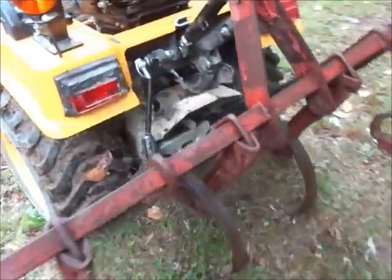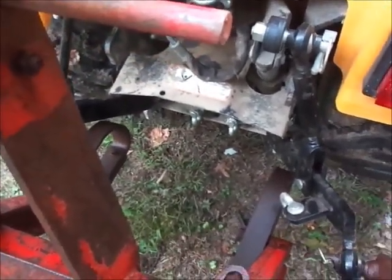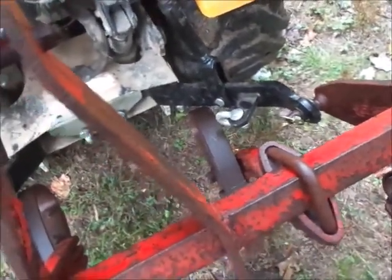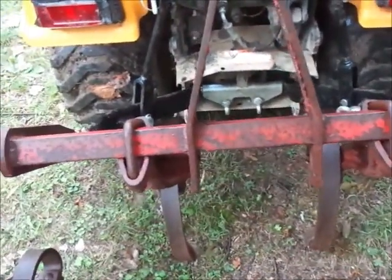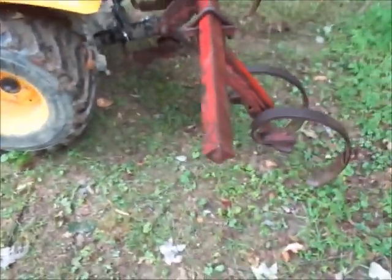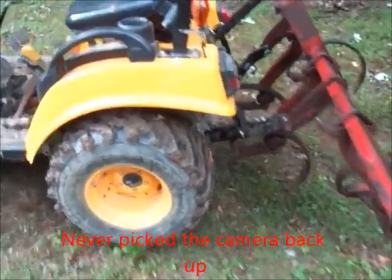So I figured I threw my three-point together once. It's going to be tight with a compact tractor because mine is right up against the arms too, so these almost need to slide in a little bit more. I mean, it works, but I've got about two inches of lift maybe. I'll try it once with mine to see if it'll pull it.